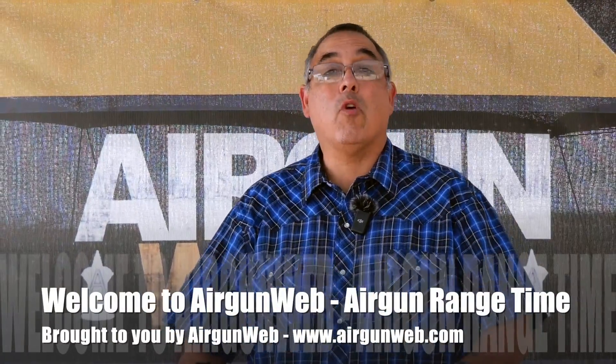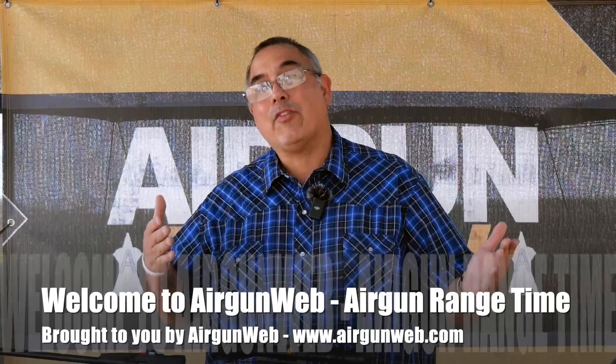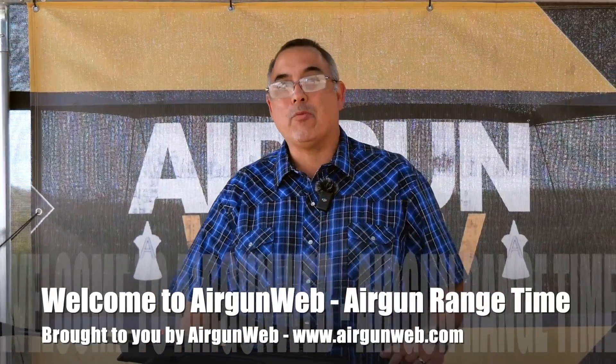Hey there guys, it's Rick Yuzsa here with Airgun Web, your home for old school airgun reviews and where we tell you the facts not fluff. Today we have got the Gamo Swarm Magnum Pro 10X Gen 3i. I think I actually got the name right. Let's get it sighted in.